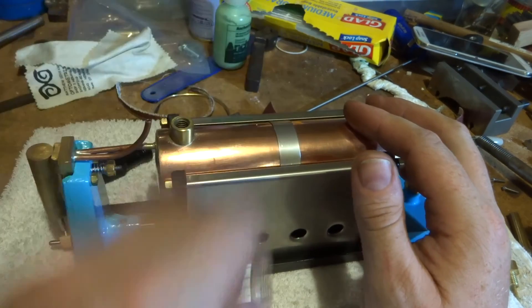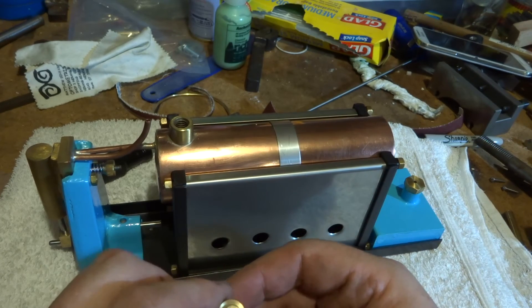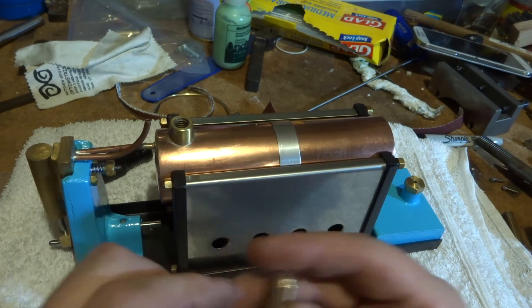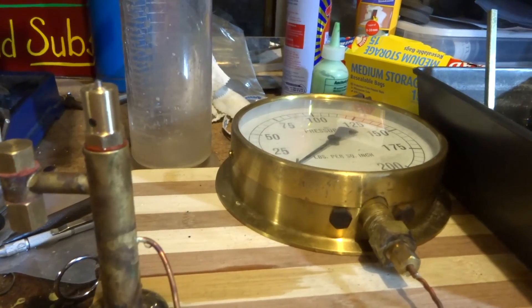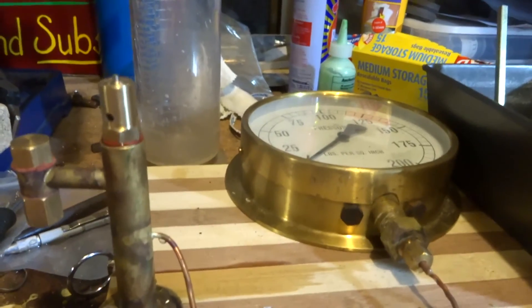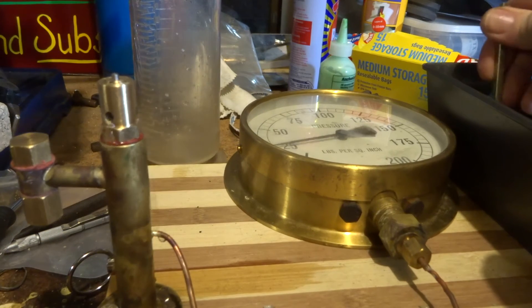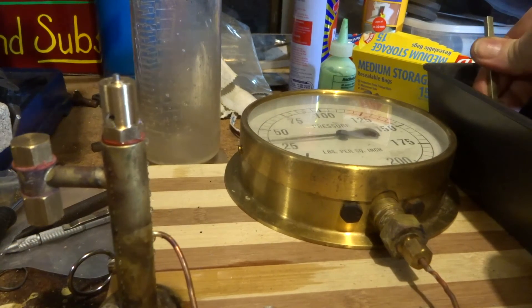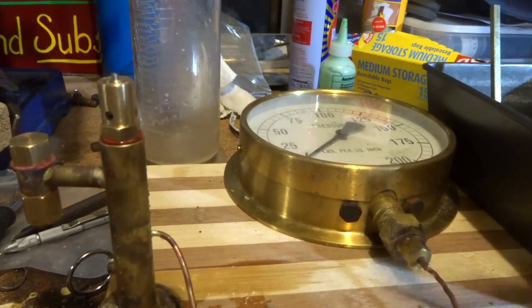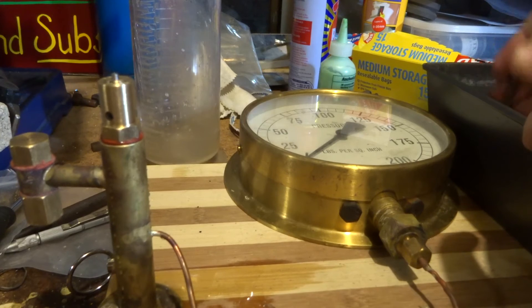Next job I guess would be to get the test rig out and set it for about 30 psi or something. So that's all screwed up and in the test rig - we made a place there for testing the safety valve when we made this column - and I've screwed that in with a fiber washer. If I give it a pump, that lets the pressure off at about 40 psi on the dial, which is fantastic. It seems very easy to adjust up and down, get 10 psi more or less by giving it a bit of a turn.